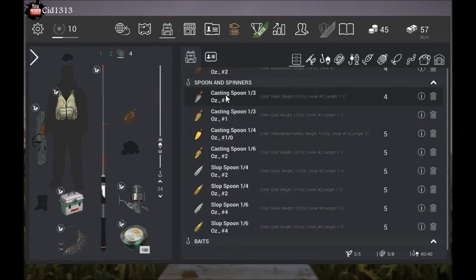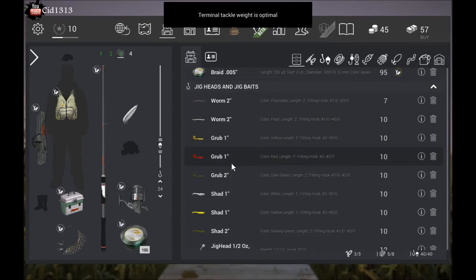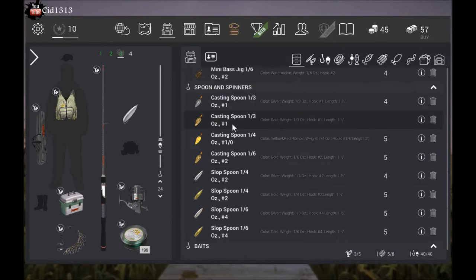Any of these spoon spinners will work great. I prefer a slop because you're gonna be casting into trees. You can also use some of these jig heads I believe. I haven't really tried them yet but I do know for sure that all these will catch them.